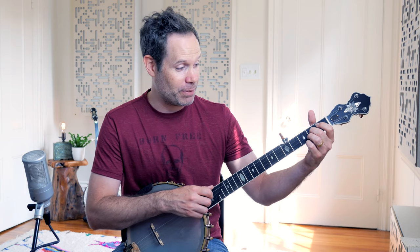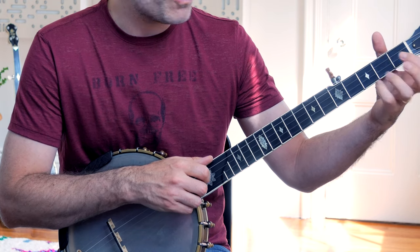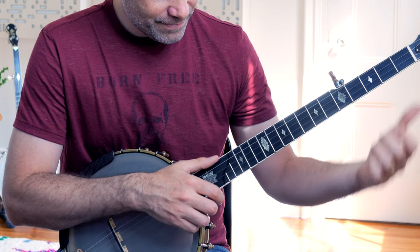So if we eschew practicing the Bum Diddy — if we stop focusing on getting that really solid with our right hand — we're going to have difficulty when it comes to fretting the instrument and producing these beautiful open rolling eighth-note patterns. Because we are essentially replacing the first 5th string in a double-thumbing pattern with a hammer-on, which creates that Bum Diddy pattern.